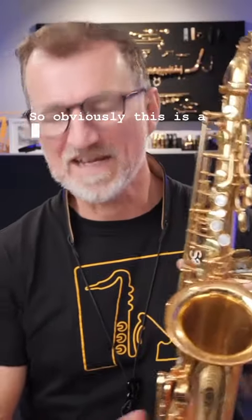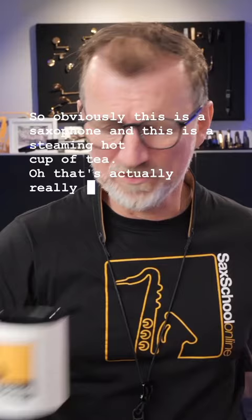Obviously this is a saxophone and this is a steaming hot cup of tea. But what's making a cup of tea got to do with playing saxophone? Well, the two are actually really linked. Let me explain.